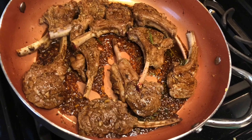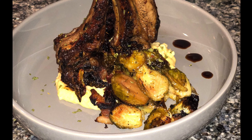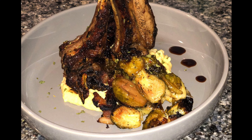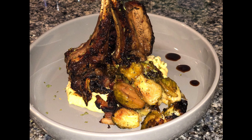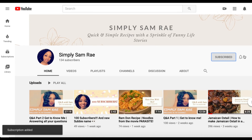This is what the lamb looks like after you've braised it in the vinegar. This is how I plated the dish. Thank you guys for watching to the end of the video — don't forget to comment, like, and subscribe, and turn on your post notifications. Here's how you do so. Bye!